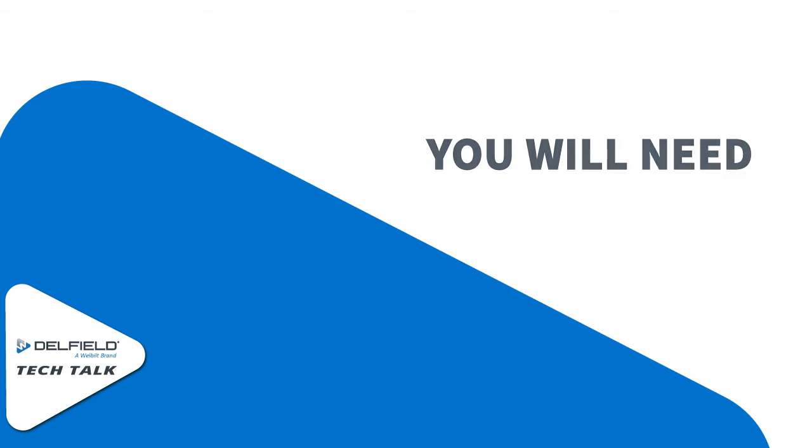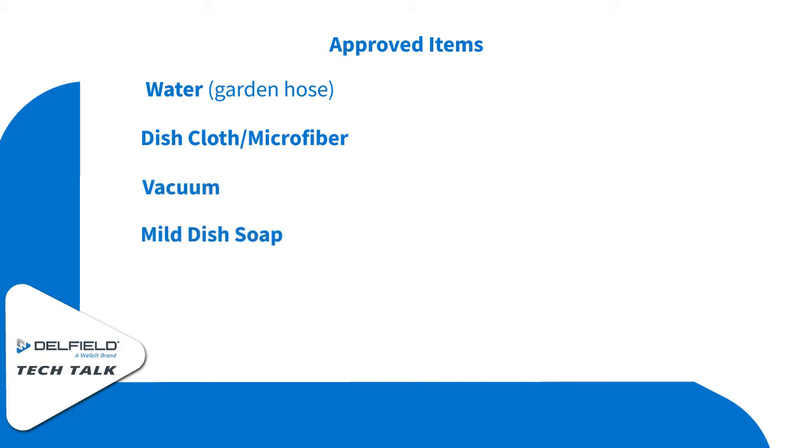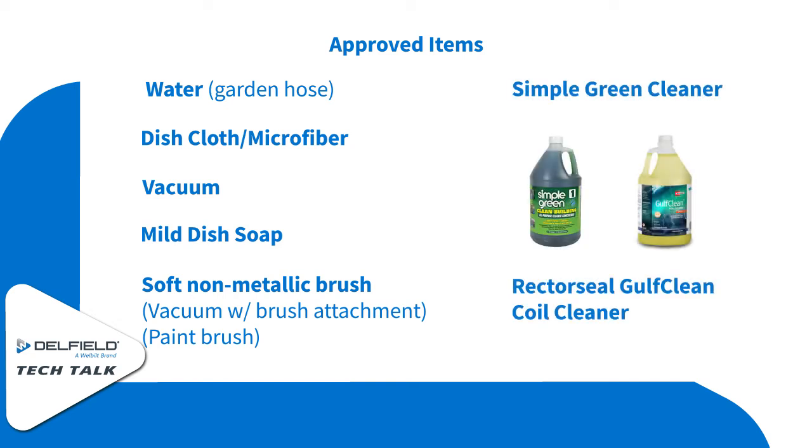For cleaning we're going to need some common cleaning tools: water probably from a garden hose, a dish cloth or microfiber cloth, a vacuum with all of its attachments, some mild dish soap, a soft non-metallic brush such as a paintbrush, some Simple Green cleaner, and some Golf Clean coil cleaner.